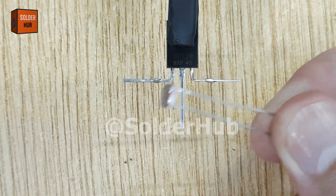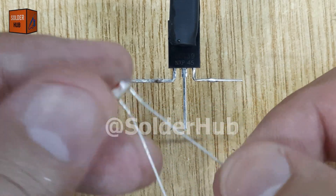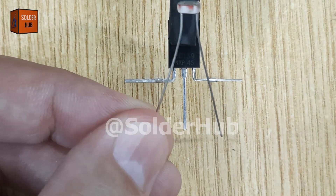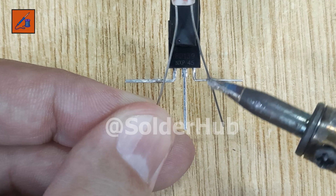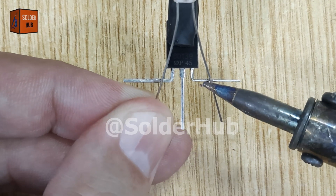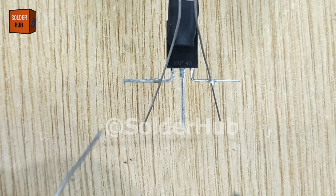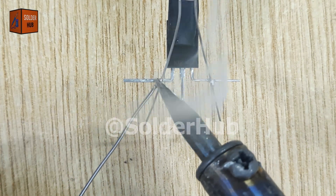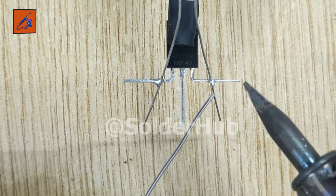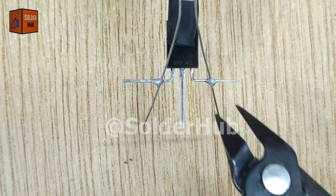Next, I bring in the LDR, or light-dependent resistor. This tiny component is what makes our circuit intelligent, as it can sense light levels in the environment. I carefully solder one leg of the LDR to the base pin of the transistor and the other leg to the emitter pin. The LDR's resistance decreases in bright light and increases in darkness, making it the key sensor for day and night detection.